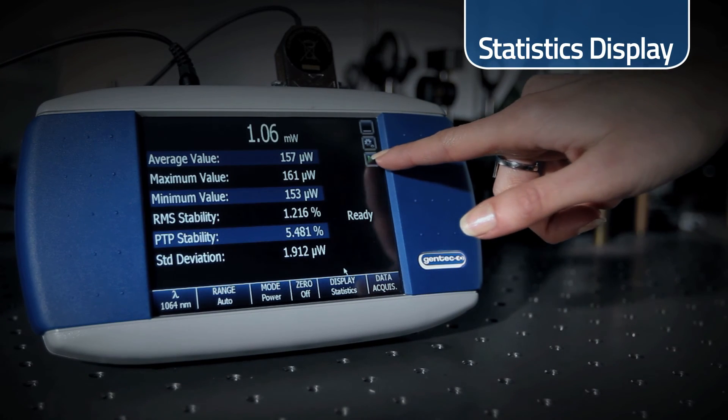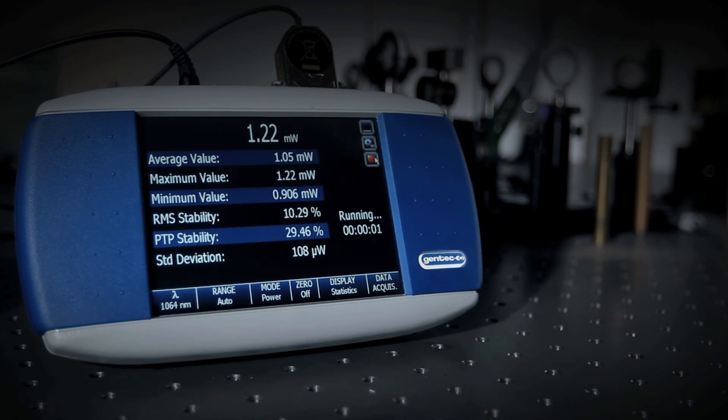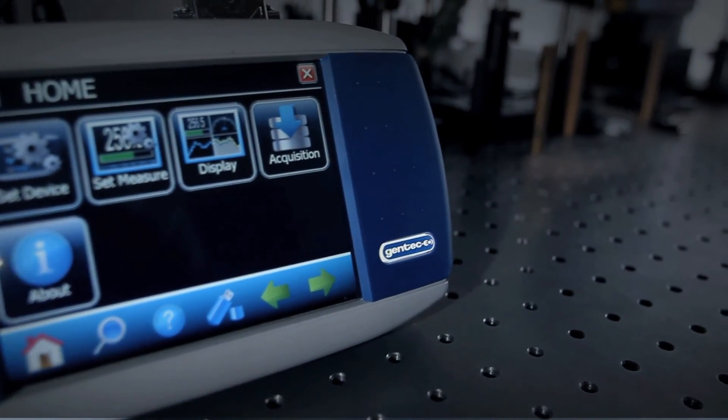We designed the Maestro to offer its users the most efficient and most advanced laser measurement experience there is. Choose the Maestro — a master in its field.